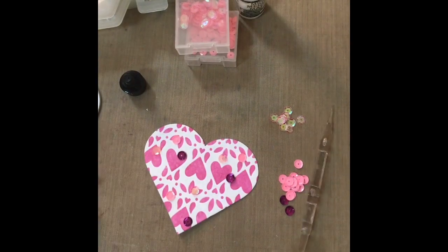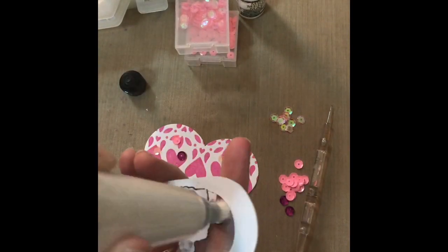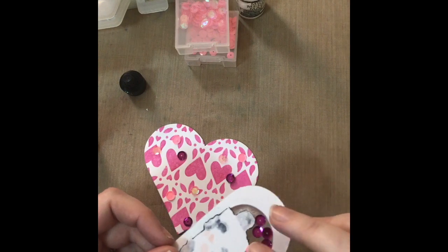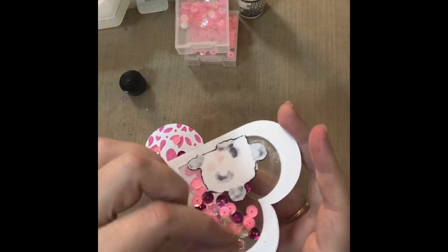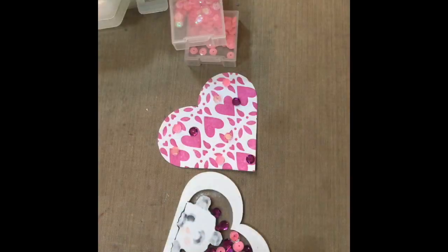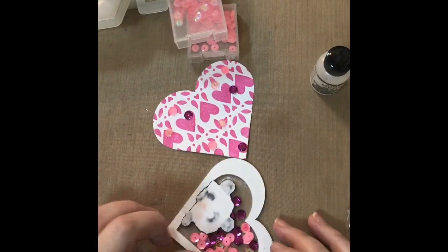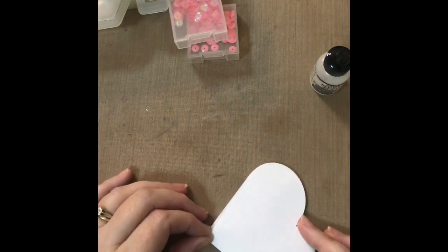I use my anti-static tool, which is really useful when making shaker cards because the little pieces tend to get stuck in grooves due to static from the edges of your frame. Using an anti-static powder tool stops that from happening most of the time so the pieces can move around freely. The downside is you do get a little bit of powder in there — especially if you're overzealous like me — but the more the shaker card is used and moved around, the less the powder shows up. I then glue the back panel onto the frame.